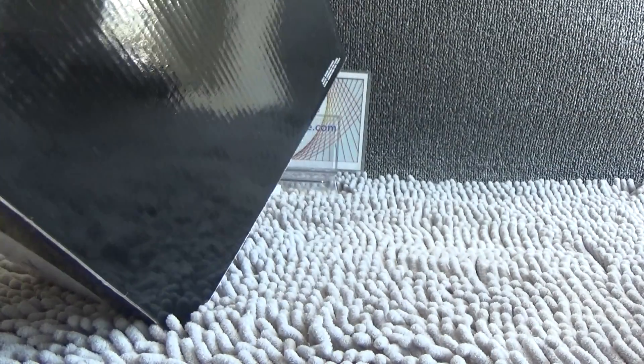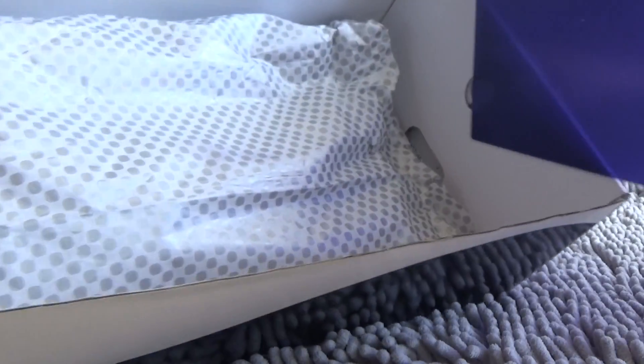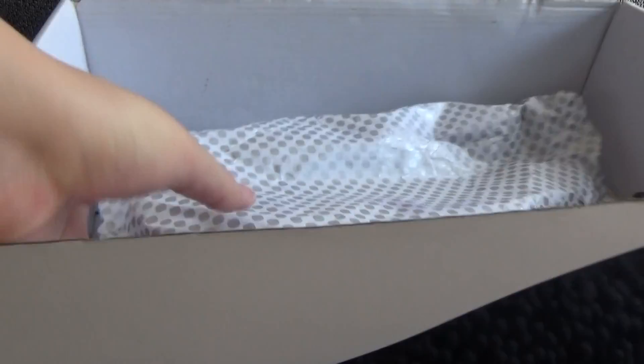Now let me open the box. We can open it — we can see the inside. We can see the shoe table.